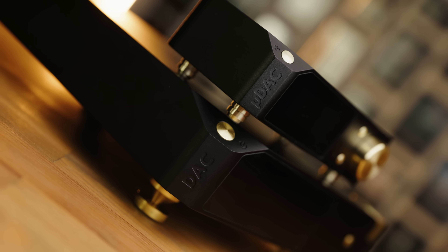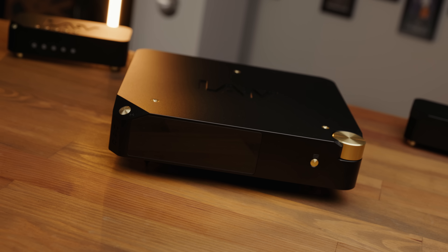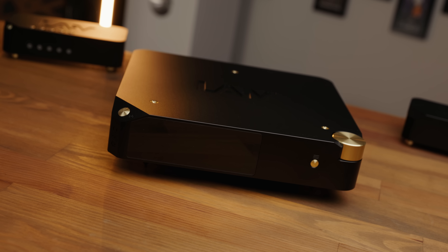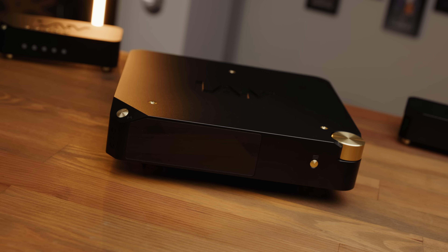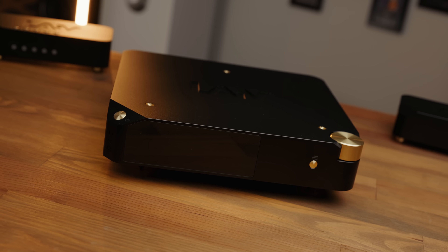Does answering the question of whether the Harmony is worth the extra money get tough? Is the Harmony a better DAC than the U-DAC? Yes, objectively and subjectively, but it really isn't a huge gap. The U-DAC does get you a good 80% of the way there for a third of the price, and we are very much in the realm of heavy diminishing returns.